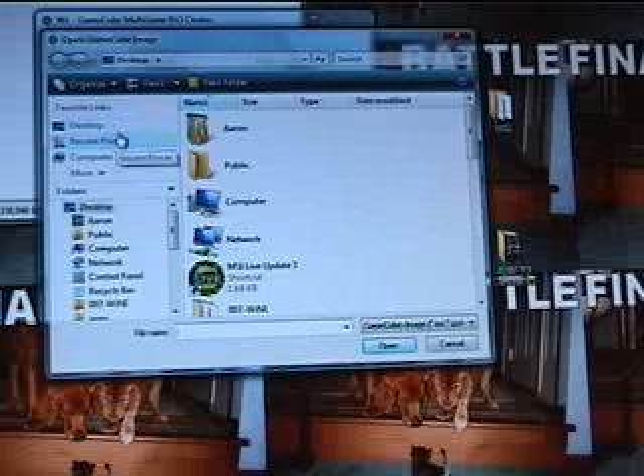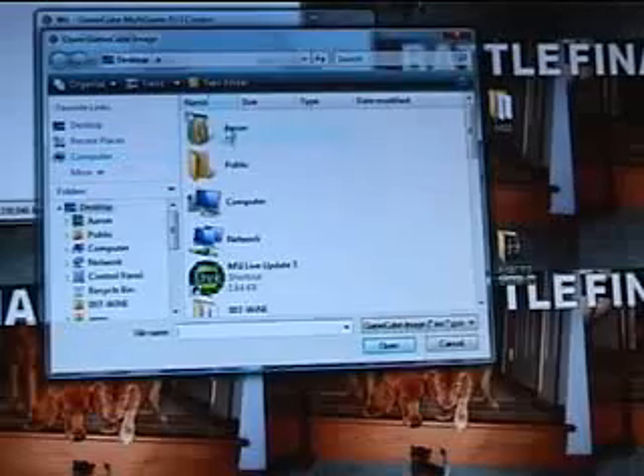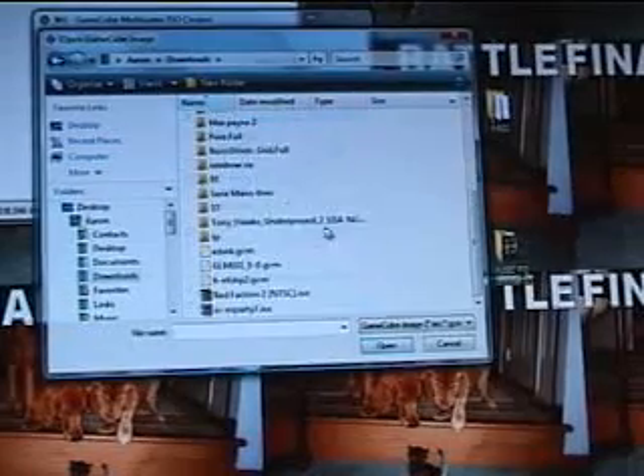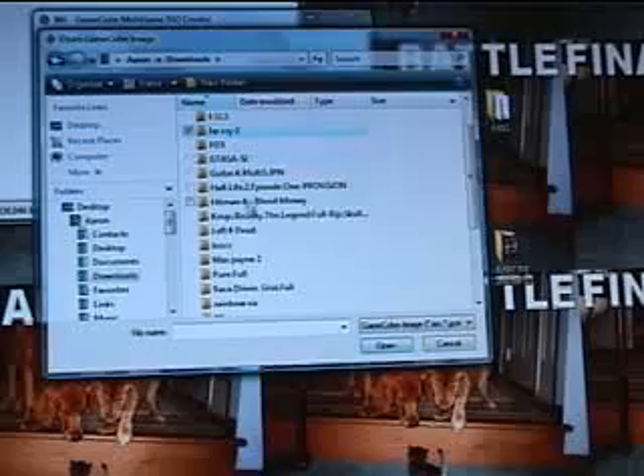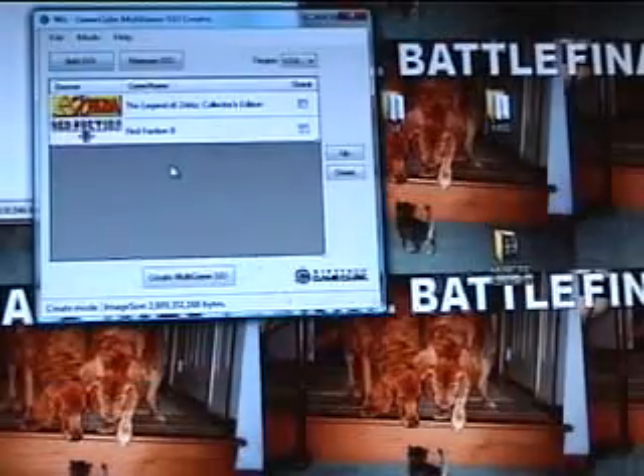Then you search for whatever games you have. I think the limit's probably like three, unless you shrink them, but I'll show you that in a second. By the way, some of the games, when you shrink them, they don't work. For this one, I'll just add Zelda Collector's Edition, because I like that — it's fun to play the old games. And why not Red Faction?